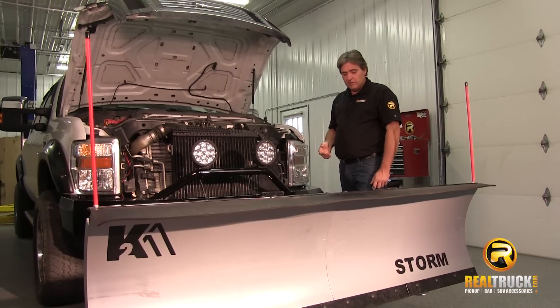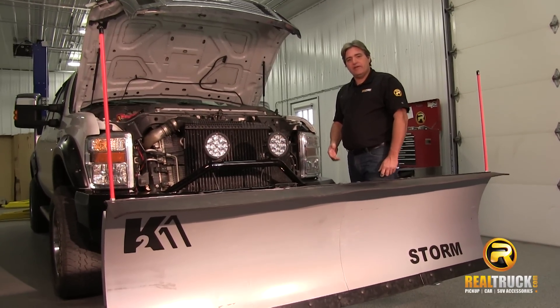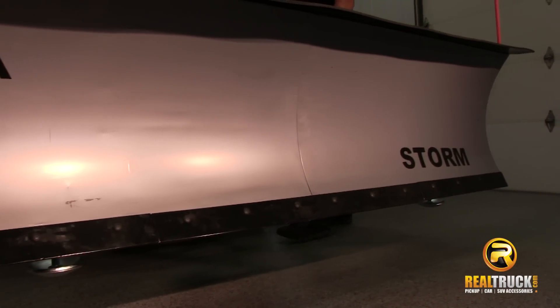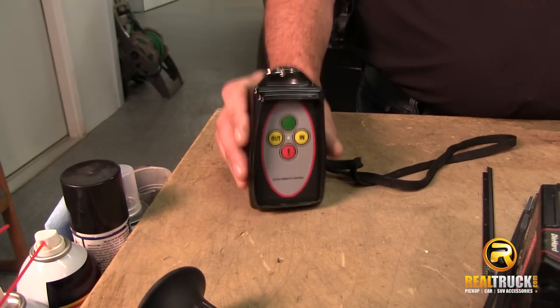The only thing left to do now is to play around with this thing and see how well it works. So until next time, remember — happy motoring. The next thing I'm going to do is make this plow go up and down. Yay!